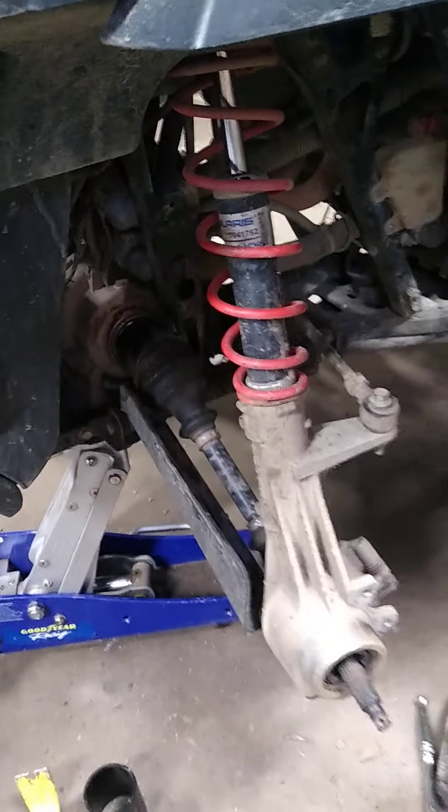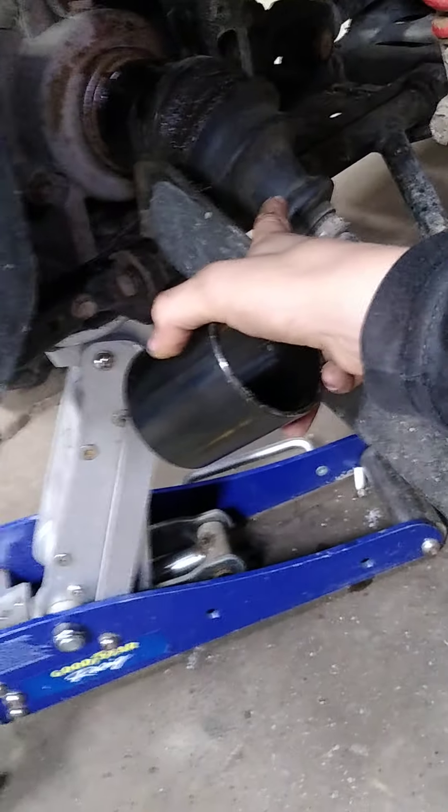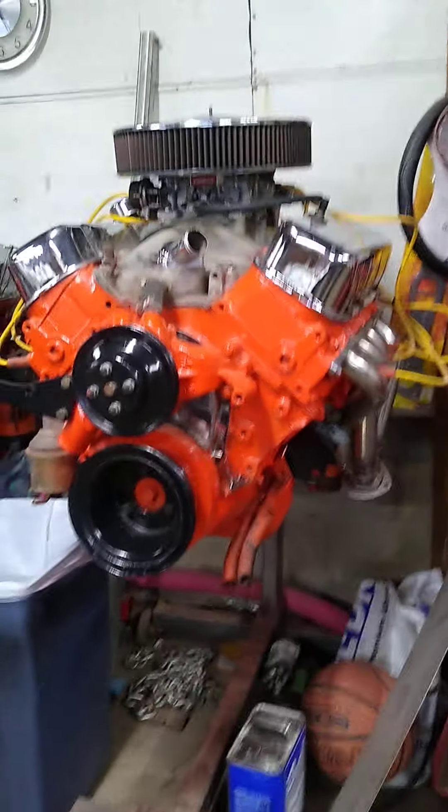I've been working on our four-wheeler — changing the bearings — but we can't get the axle out, the CV axle or whatever they're called. We're going to use a tool to pop it out. And that's the 454 — if the motor in the truck doesn't turn over, we're gonna put that in. We're also getting a new sandblasting machine where you stick your hands in and sandblast. We're gonna have to find room though — there's no room with all the stuff laid out in the garage.